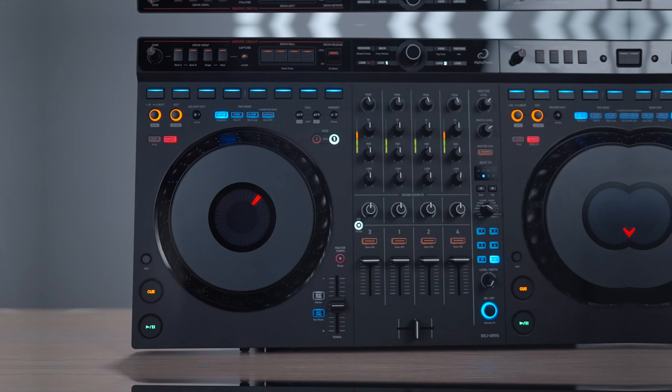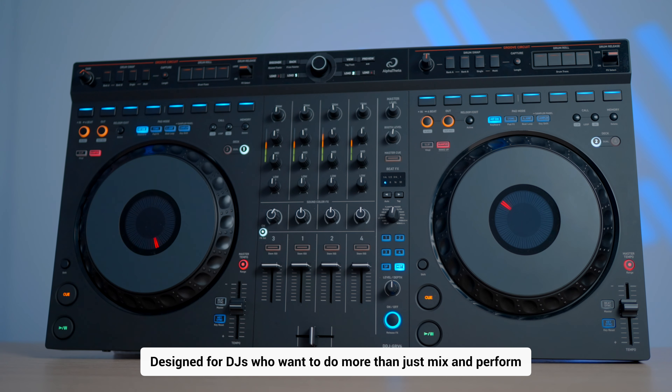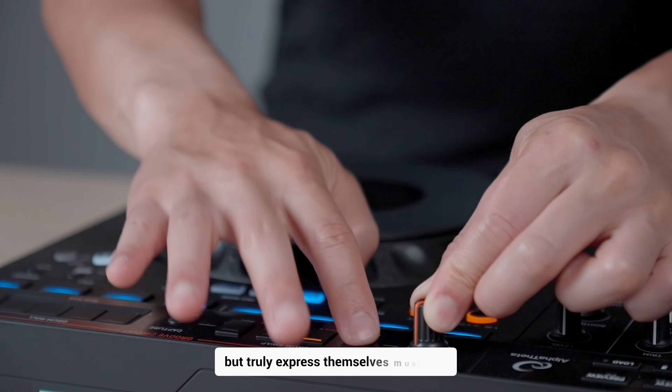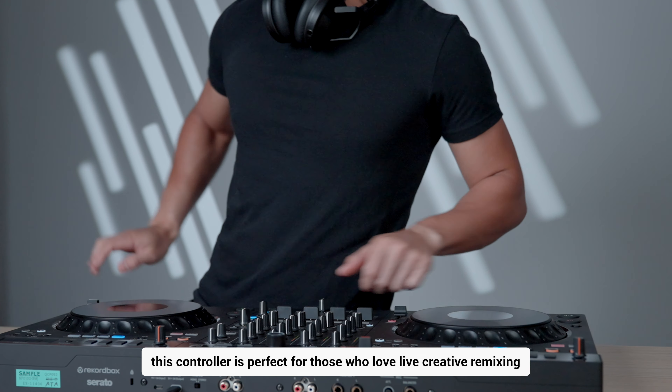This is Alpha Theta's latest offering, the DDJ-GRV6. Designed for DJs who want to do more than just mix and perform, but truly express themselves musically, this controller is perfect for those who love live creative remixing.